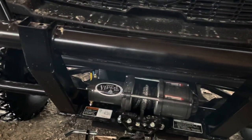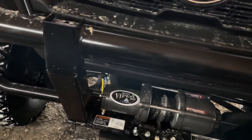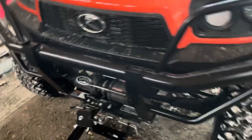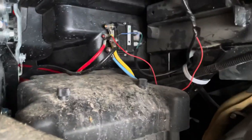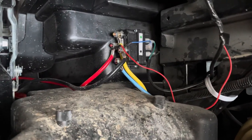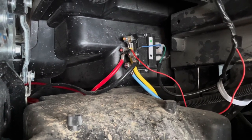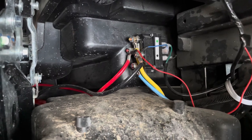For wiring the winch to the battery, what I have done is I ran the blue and the yellow wire back to what I believe they call the inverter box. You can see there the yellow and the blue wires going up to the inverter box.